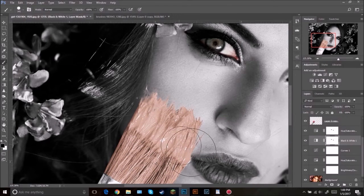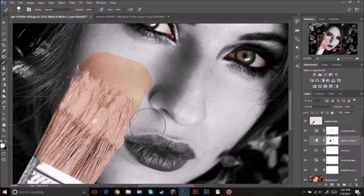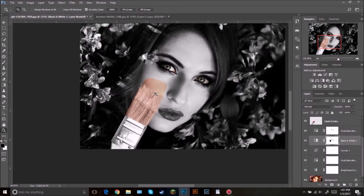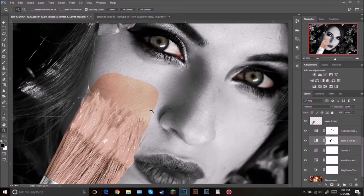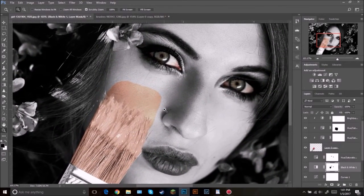The next thing we're going to be doing is painting the cheek. Select the black and white layer mask right here and then just paint over the cheek — just right about there. You can do as much as you want. If it's a little too much on one side, press X to switch between the two colors to paint back. I think that looks pretty good, and I know this has some brush strokes — we're going to fix that in just a second.